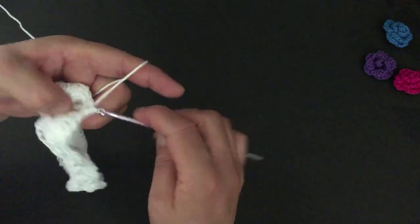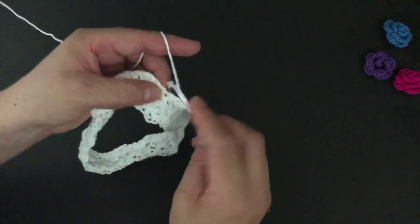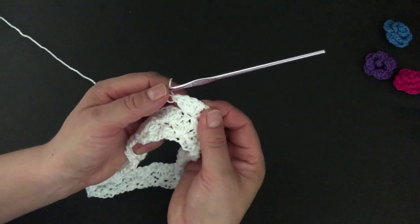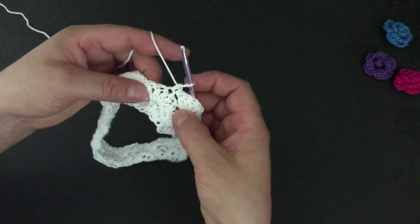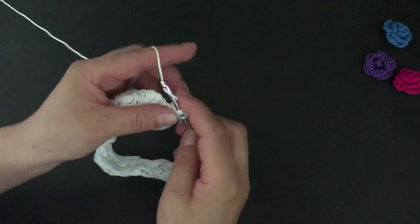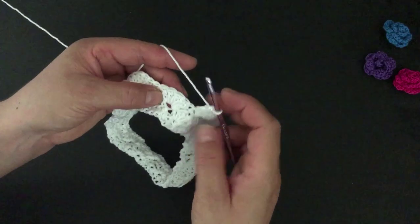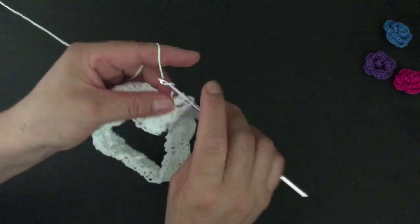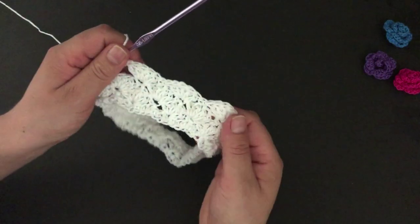Slip stitch on the first single crochet, then chain three — one, two, and three — and make four double crochets in the same space. With the chain three at the beginning we have five double crochets. Skip two stitches and make a single crochet on the third stitch from the shell below. Go to the next single crochet and make five double crochets — one, two, three, four, and five. Go to the third stitch from the next shell and make a single crochet, then five double crochets on the next single crochet. Just repeat this around.